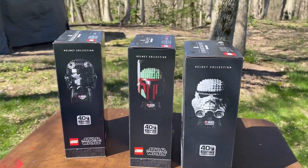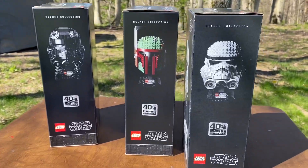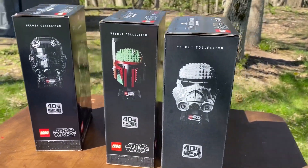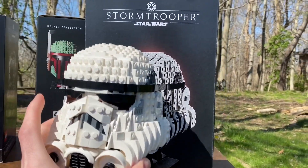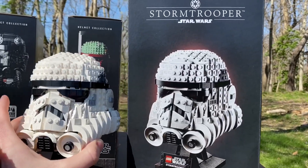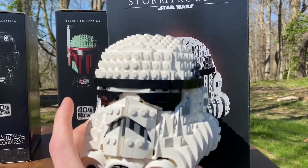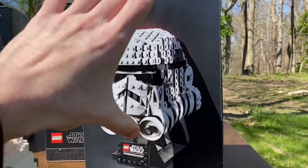These boxes are super clean and much larger. Another thing I will note is the size of the actual thing on the box is pretty similar to the size of the actual helmet. So if you're wondering how big the helmet's going to be, it's going to be about the size that it is on the box.